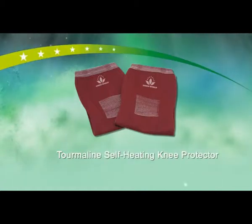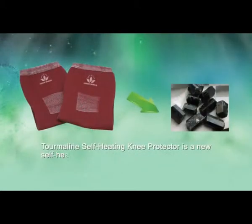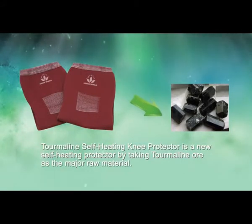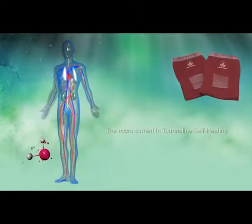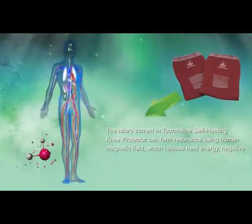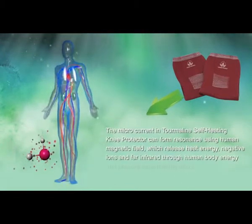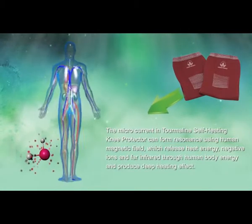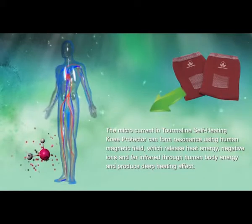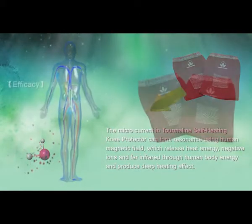The Tourmaline Self-Heating Knee Protector is a new self-heating protector using tourmaline oil as the major raw material. The microcurrent in the tourmaline self-heating knee protector can form resonance using the human magnetic field, which releases heat energy, negative ions, and far infrared through human body energy, producing deep heating defense.